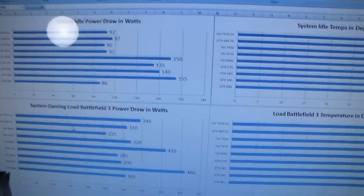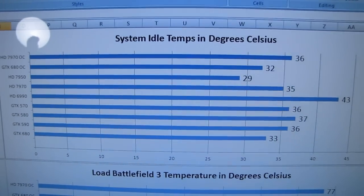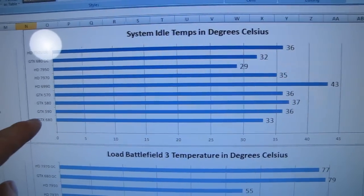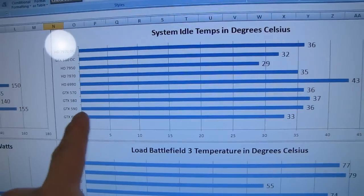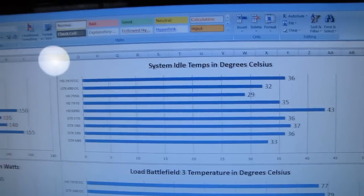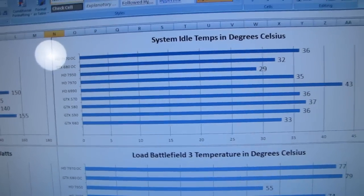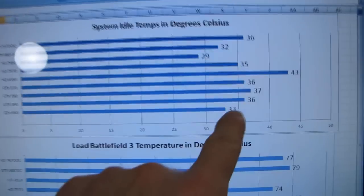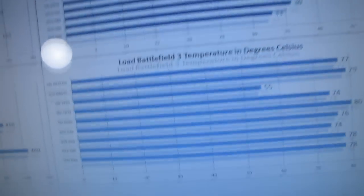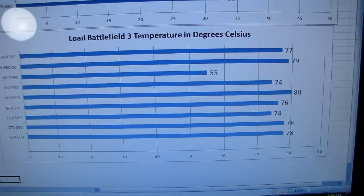Let's look at system idle temperatures in degrees Celsius. Out of all the cards, the 6990 compared to its closest competition — the 680, the 7970, and the GTX 590 — has by far the worst idle temperatures. That's expected; the 6990 is a beast for noise and power consumption, and so is the 590. The 680 comes in at 33 degrees. Honestly, all of these are close enough and quiet enough at idle that it's not really a concern. For load temperature testing, I'm now using games instead of Furmark, recording the highest temperature reached during gameplay.